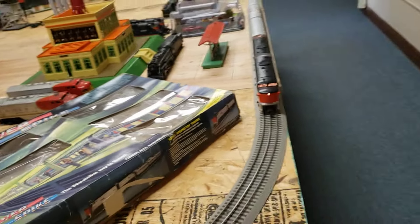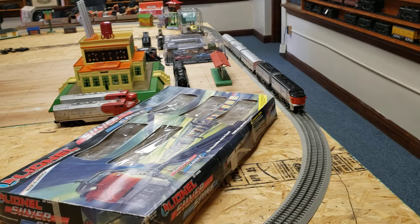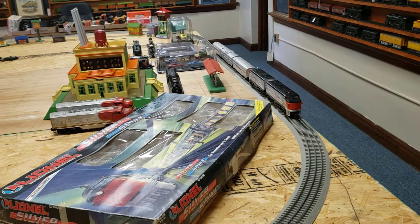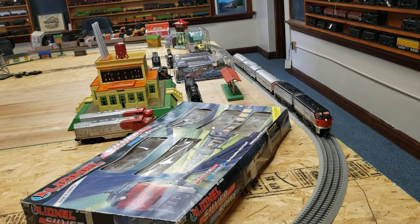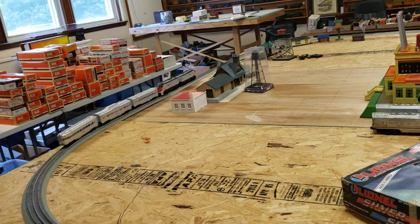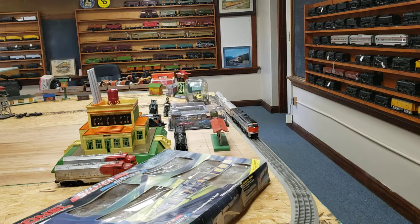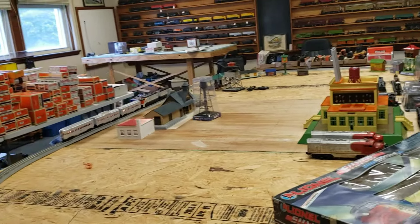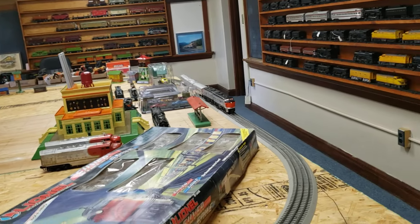Now let's just see it run. Okay, let's go forward here. It's a nice running engine. I've enjoyed this train for probably about ten years that I've had it, but it looks just really almost brand new.